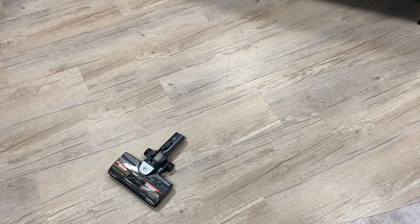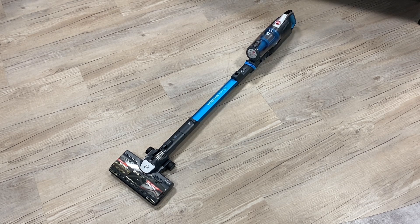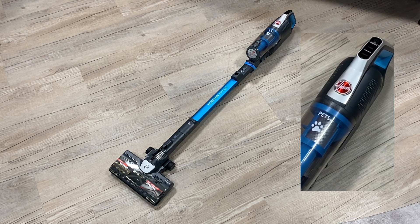In just a few clicks, your vacuum is ready to go. The versatile HF500 comes with Turbo and Carpet Mode settings, which you can activate easily using the buttons on the main handle.